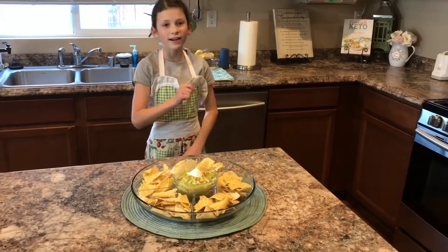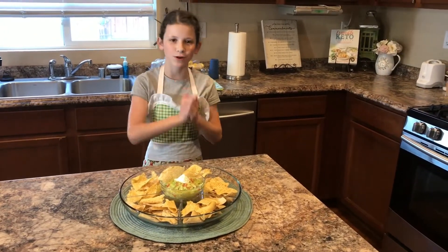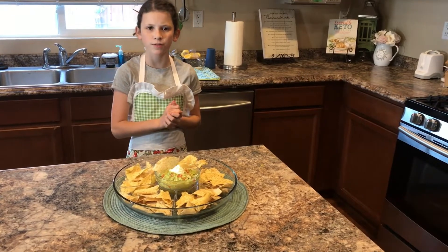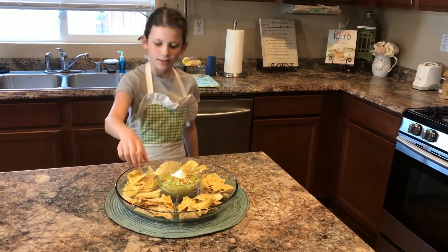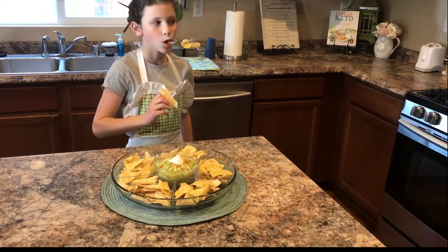All right guys, I hope you enjoyed that simple but yet delicious recipe that I have prepared for you. I hope you can take advantage of my mom's recipe to make a delicious party or family get-together snack. Let's give it a taste!